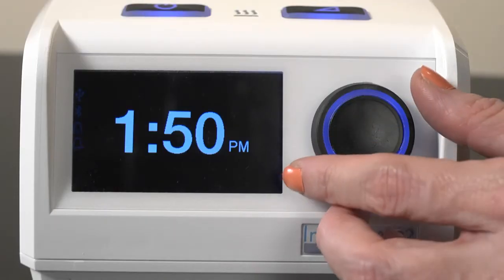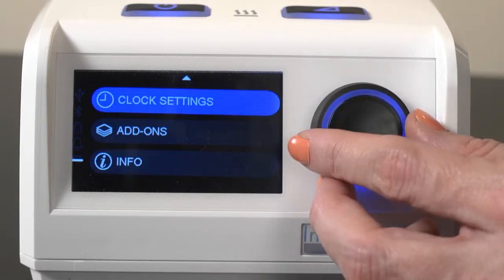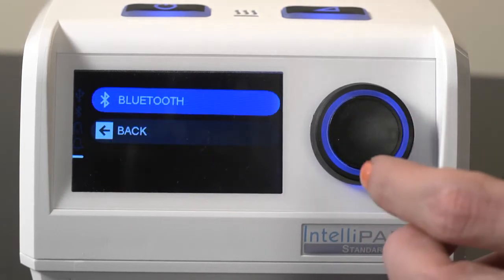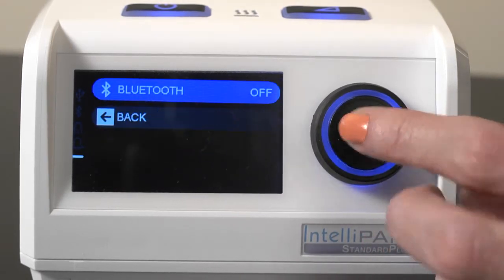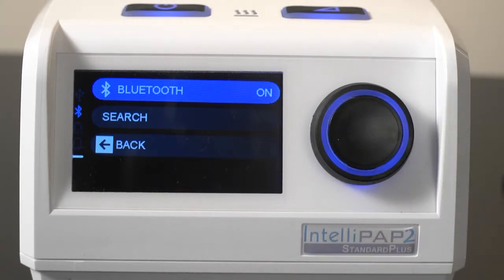On your IntelliPAP2 device, turn the rotary knob until Add-ons is highlighted and press to select. Select Bluetooth and then select On. It is important to leave the IntelliPAP2 on this screen during connection.